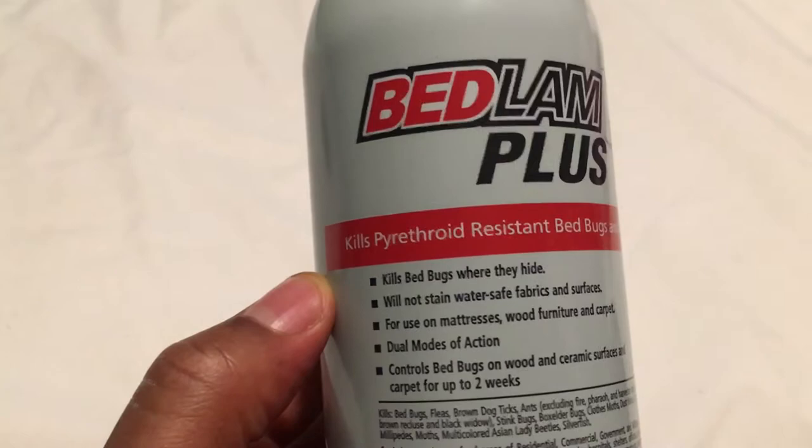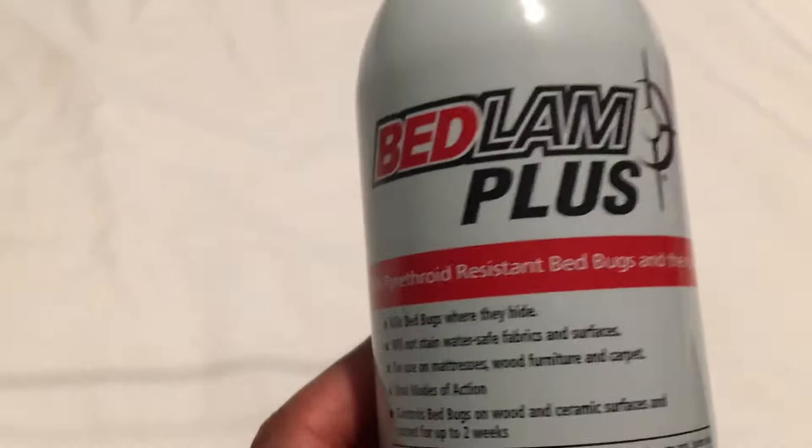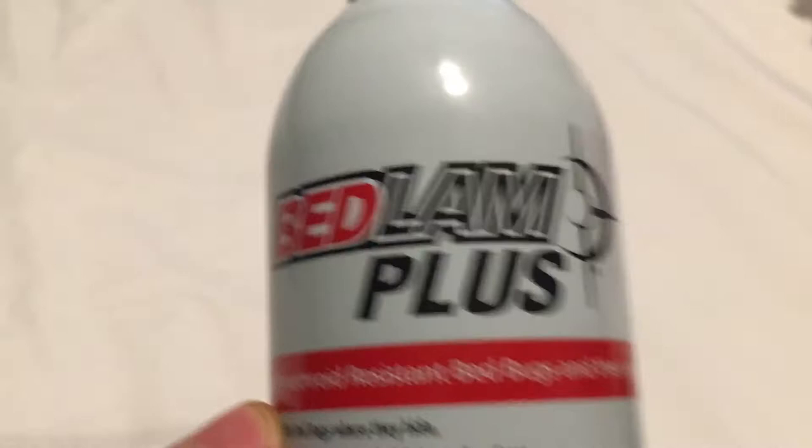I'm going to give a review of Bedlam Plus. This kills pyrethroid resistant bed bugs and their eggs. This right here is pretty much top of the line when it comes to canister spray bed bug killers. This stuff really works.